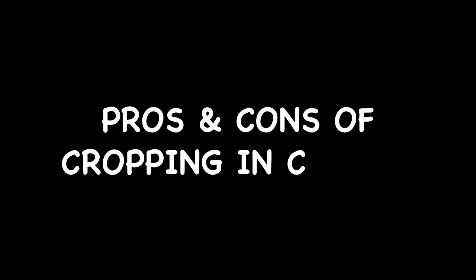Hi everyone, you're watching Express Photography and I'm Alistair Benn. In this week's video, I want to talk about the pros and cons of cropping in camera.